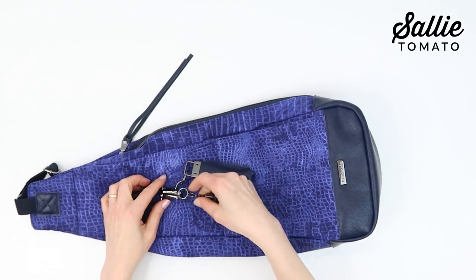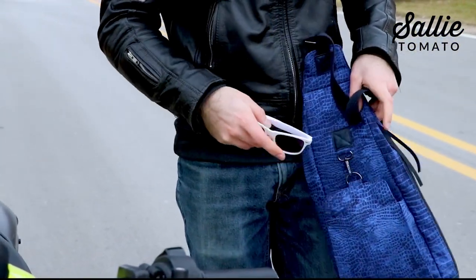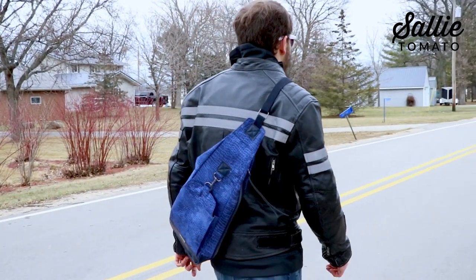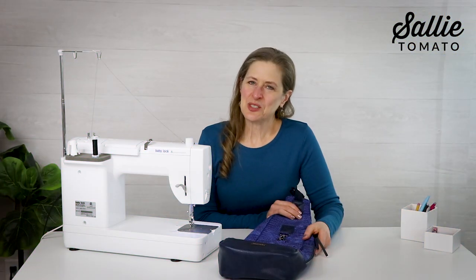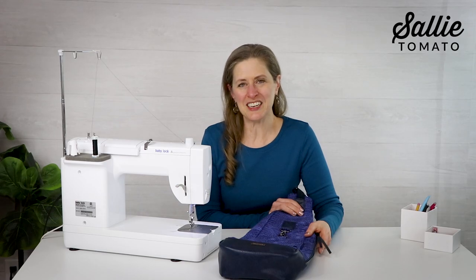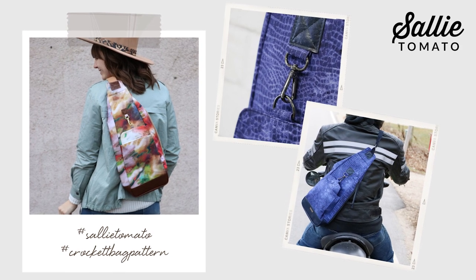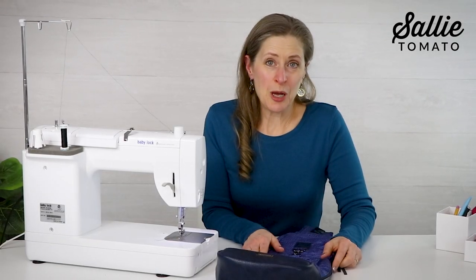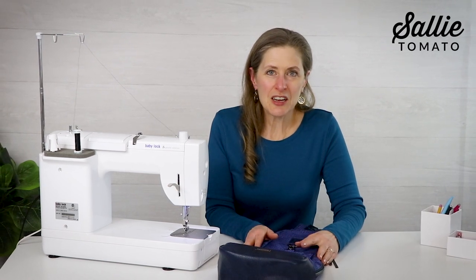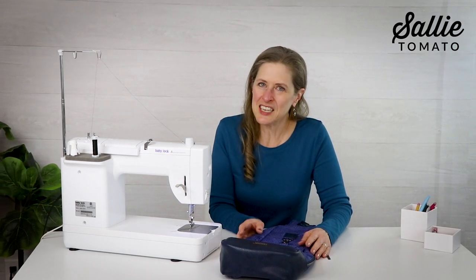And look, your Crockett bag is completed! Let's start packing for our next adventure. Even if it's going to work or running errands, keep your essentials organized using the different pockets, then adjust the strap to fit cross body or shoulder and you're on your way. Thank you for sewing with me today. I hope you enjoyed our class and that you're inspired to try sewing more Sally Tomato patterns. We'd love to see your version of Crockett so be sure to share photos using hashtag sallietomato and hashtag Crockett bag pattern. If you found this tutorial helpful, give it a thumbs up, leave a comment, and subscribe to our channel. I hope you enjoyed learning some new ideas and new techniques — thank you for joining me, and happy sewing.